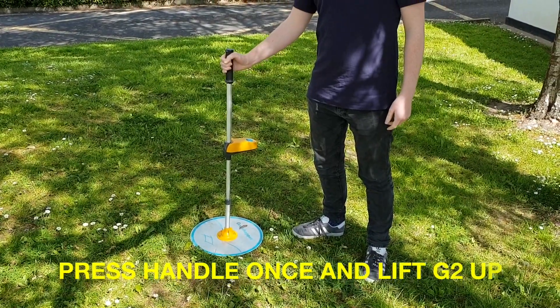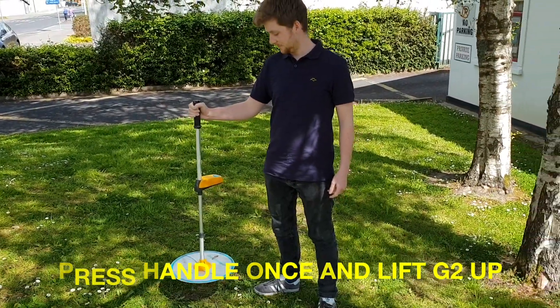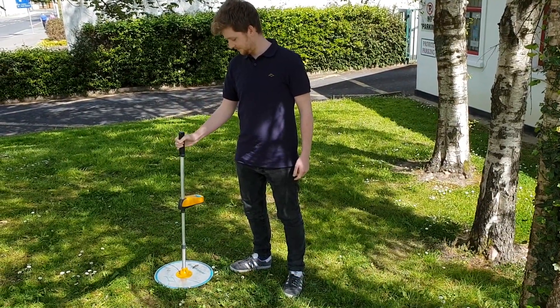Your G2 is now ready to recalibrate. Press the handle once and lift it into the air. Remain with the unit in the air until the beeping stops, approximately 10 seconds.